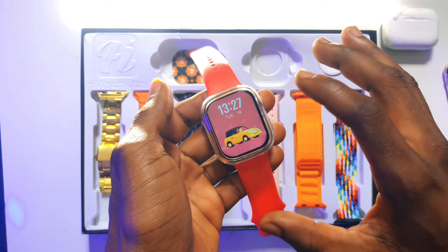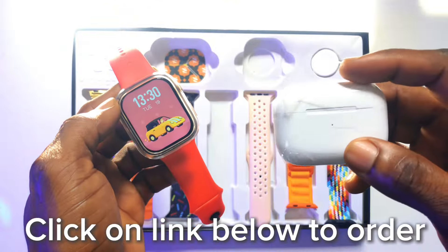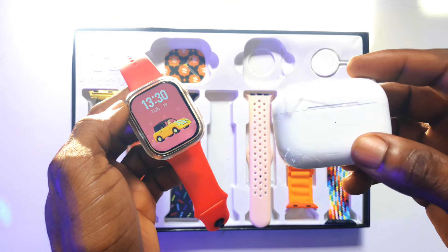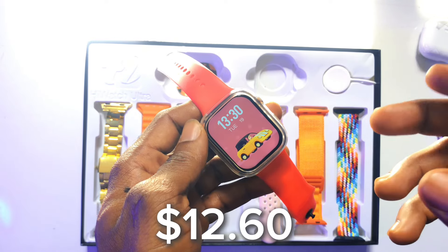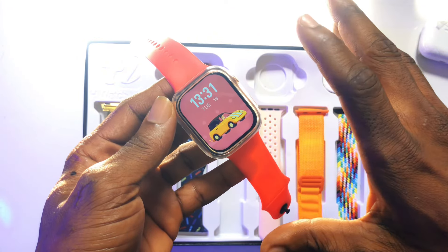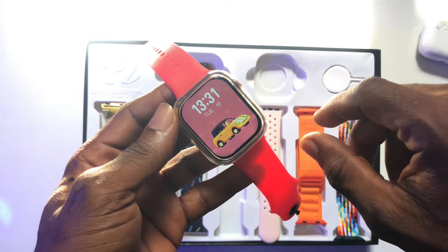That is how you connect your watch and phone together. In my next video, I will be showing you how to connect the AirPod to your iPhone or Android device. The price for this HiWatch Ultra is 200 Ghana Cedis. Click the link below to pre-order. Subscribe if you enjoyed this video, and leave a comment on anything you do not understand. Thank you and have a great day.